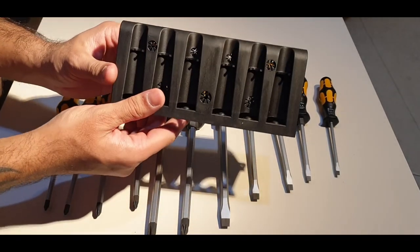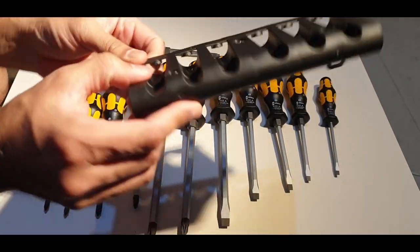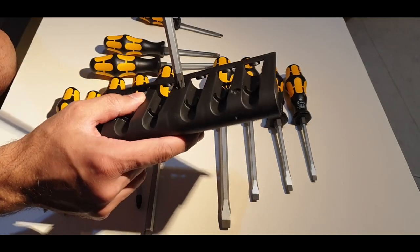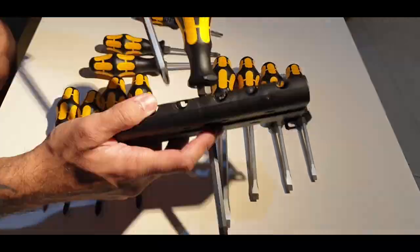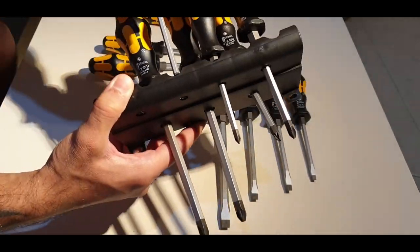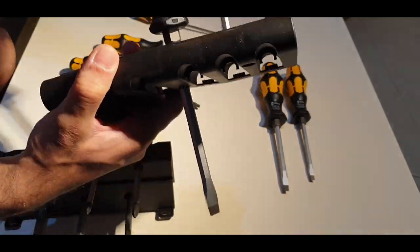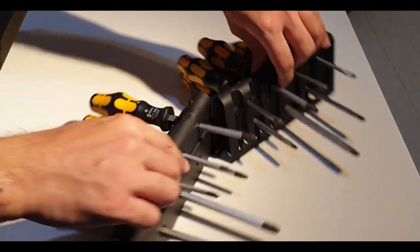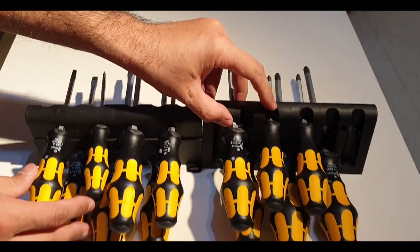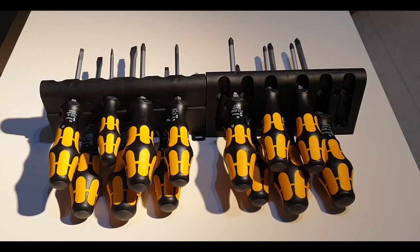Now let's take a look at the holders. These can also be used as a precision screwdriver holder. You can see the holders have two slots for hanging them on the wall. Now let's put all the screwdrivers in and see how they look. Look at that — they look very nice in the holder, and I can't wait to hang them on the wall.